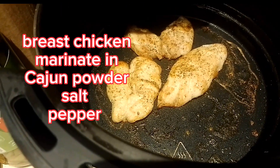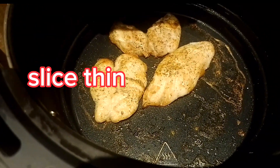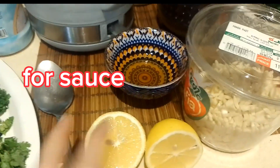For the sautéed breast chicken, we need three or four pieces marinated in salt and pepper. You can cook it in the oven, in a frying pan, or in the air fryer — the air fryer is better, less oil. Now for the sauce: